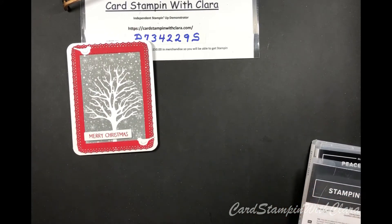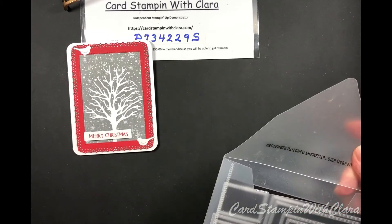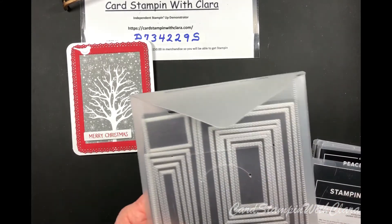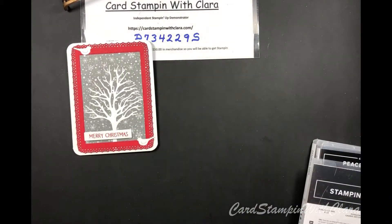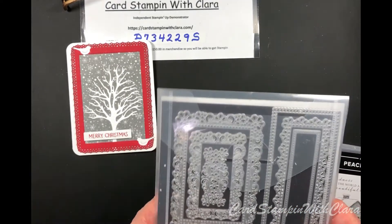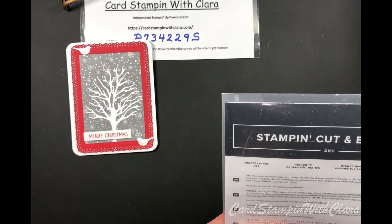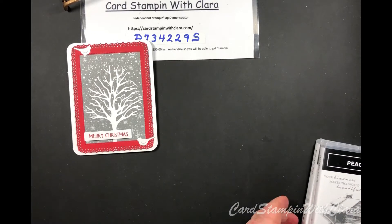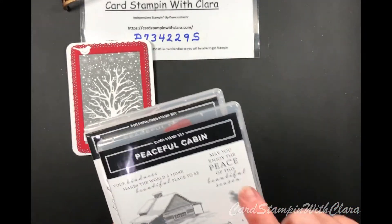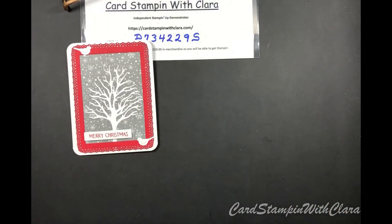In addition to that bundle, I used the third largest die from the stitched rectangle set, and the largest size from the ornate layers — a very pretty set that's been around a while. I got the inside sentiment from the Peaceful Cabin stamp set, and the little 'Merry Christmas' was just the right size from the Peaceful Deer set.